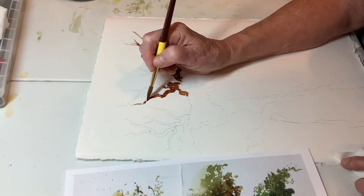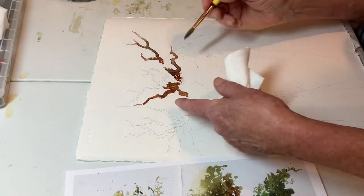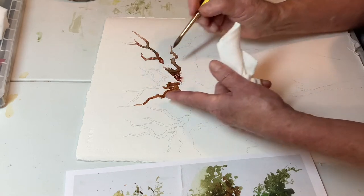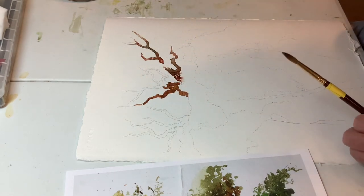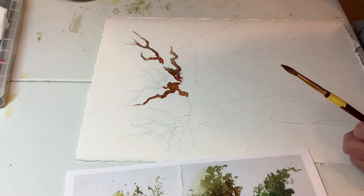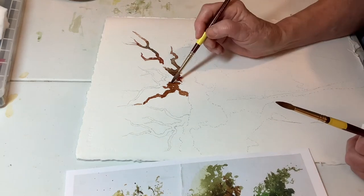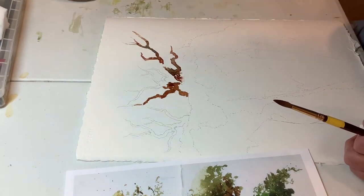I'm not being very neat with this — I'm kind of breaking it up, there's little spots in it, just things happening. And then I'm dropping in some permanent brown in a place or two.